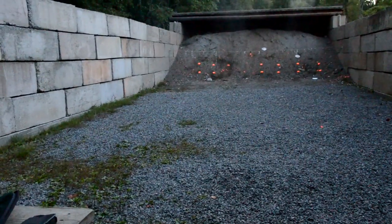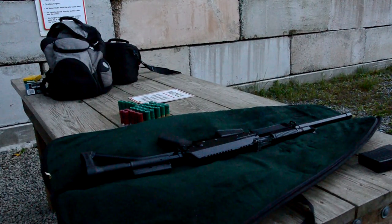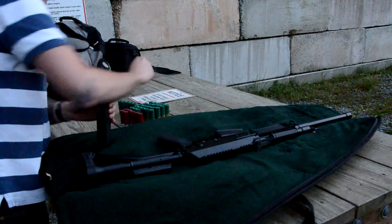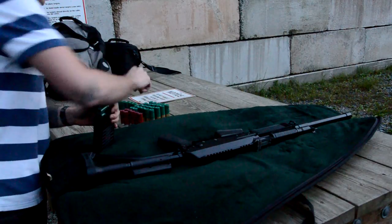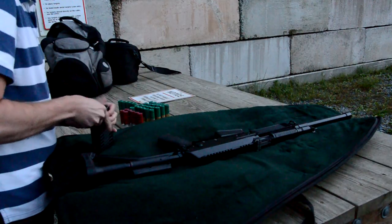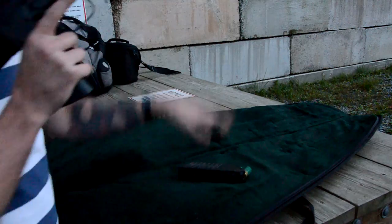Loaded up with some number four now. I only have five-round mags right now, but I'm going to get some eight-rounders. Maybe some SGM 12-rounders, but probably not — they seem to be pieces of shit. Shouldn't have any problems with these number four loads.